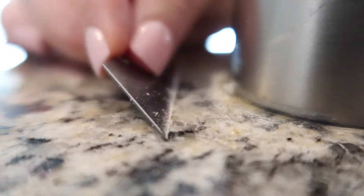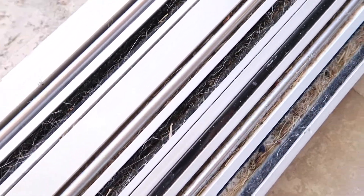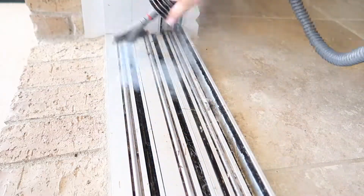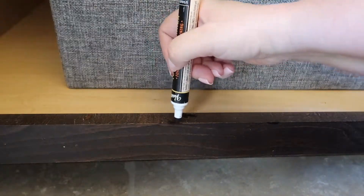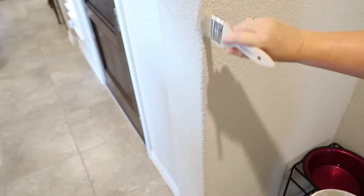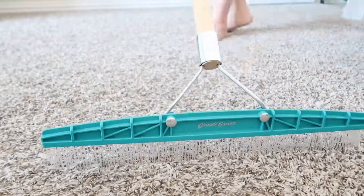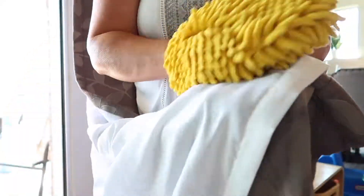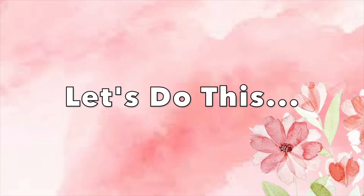Hello friends, welcome back to my channel and into my home. In today's video we're going to be doing some spring cleaning. This isn't going to be your typical spring cleaning clean-with-me type video. Since my channel is about routines and zone cleaning, each zone in our home is being deep cleaned every five to six weeks. This almost eliminates the need for a deep clean during spring time, however there are some maintenance projects I like to take care of once or twice a year. Today I will share six or seven of them with you, plus I have cleaning tips and reviews on a few new products.